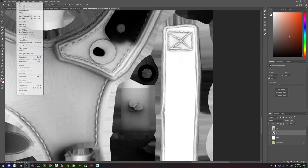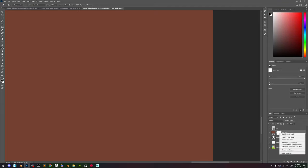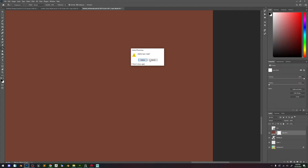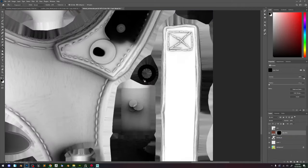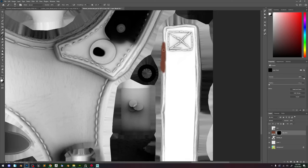I'm going to do Layer > New > Solid Color — just going to color that. I'm going to add a black mask. We just need to go ahead and start painting our mask. I'm going to try to do this as accurately as I can.